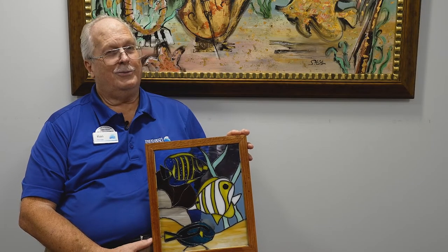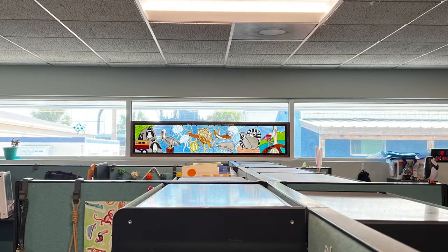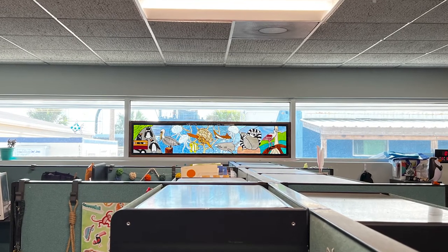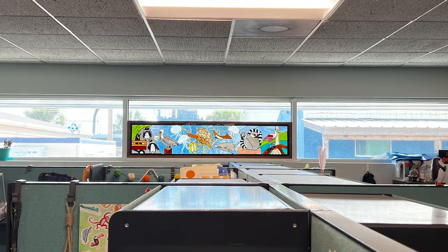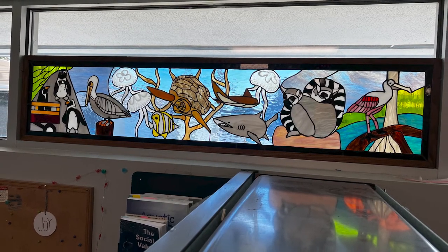The largest piece, and probably one I'm most proud of, is in the learning department. It was six feet long and about 18 inches high — a pretty large piece to do. It was a composite of all the ones I'd already done, so that was a very good one.